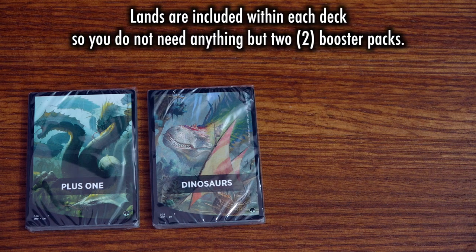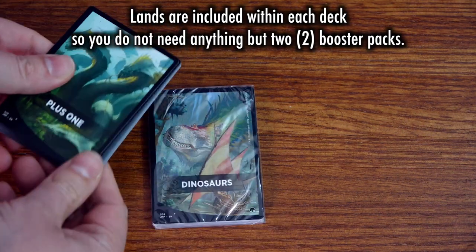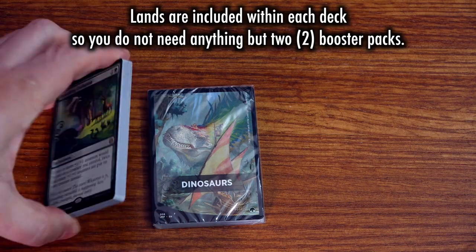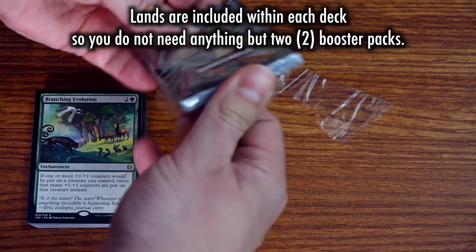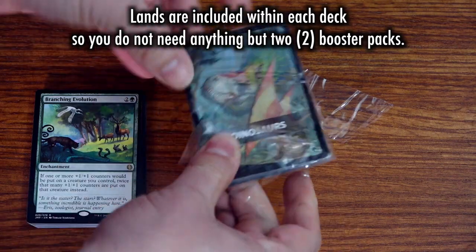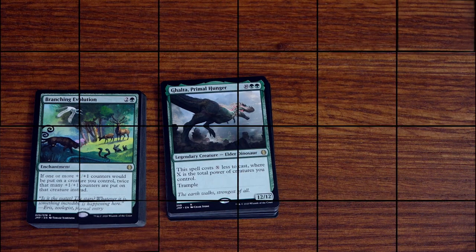The way to play with Jumpstart is simple. Each player takes two booster packs of Jumpstart at random, opens them, sleeves them, and shuffles them together to form a deck. You don't even need to worry about having lands, as the packs come with enough lands to play with. Honestly, it's great that you don't need anything other than two booster packs in order to shuffle up and play.